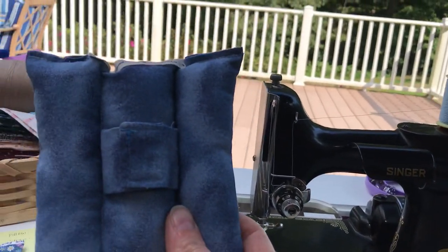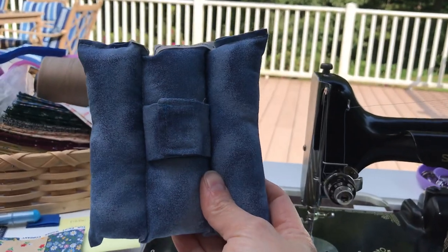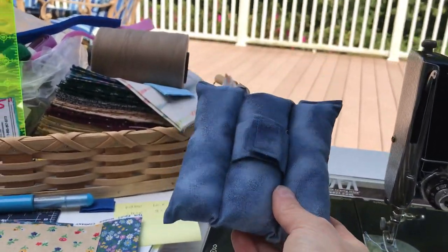This is a quick tutorial for how to make a port pillow. It attaches to the seat belt of a chemotherapy patient.